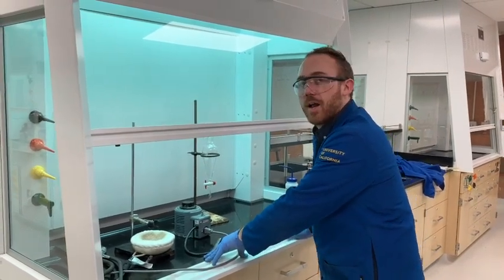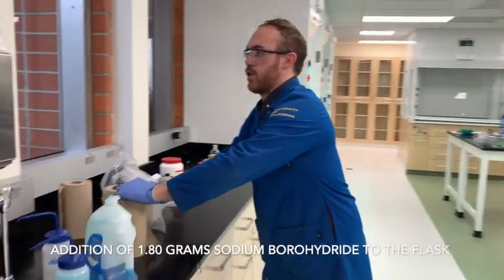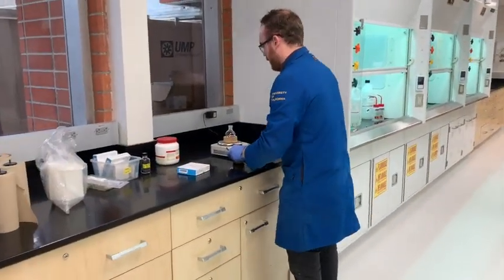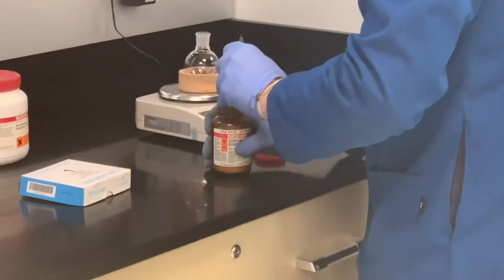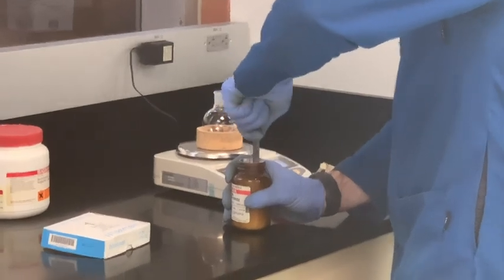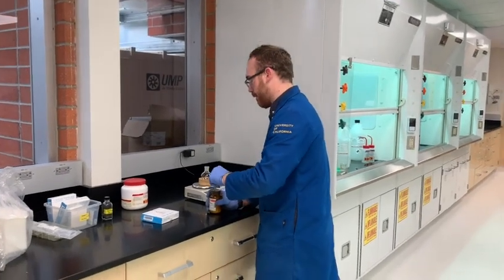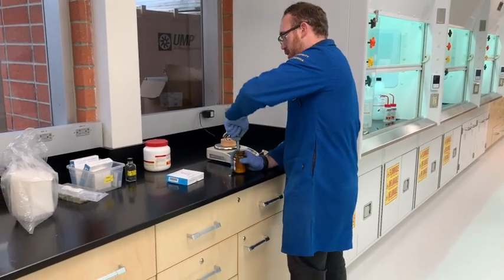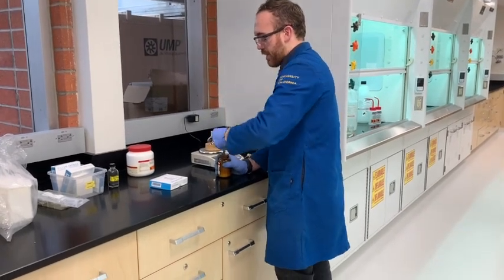What we'll do first is we'll measure out the sodium borohydride into the flask that we're going to be using. Make sure I get a clean spatula. Get as close to 0.180 grams as possible, and just make note of whether there's a little bit too much or too little. If you look at your procedure, you'll notice it says 0.06 grams — in this case, all the reagents are just going to be tripled for this experiment. Try not to spill too much of this because it's pretty dangerous if you mix it with water — it makes a lot of hydrogen gas.